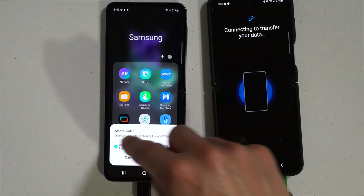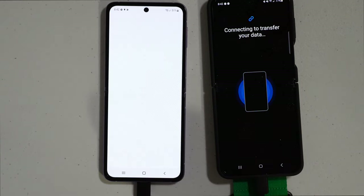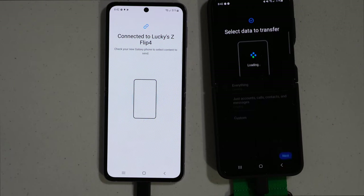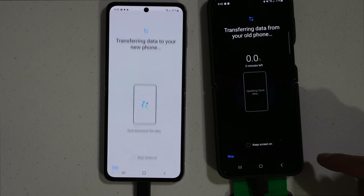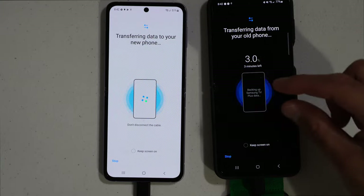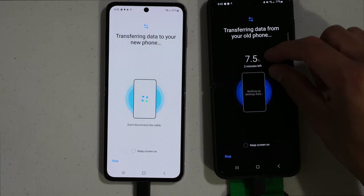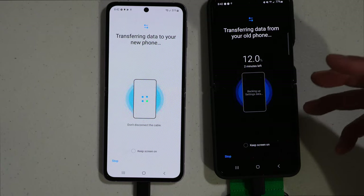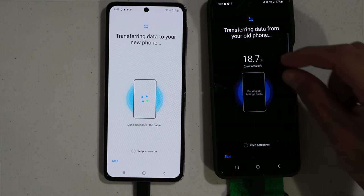Hit always open Smart Switch when the Z Flip 4 is connected. It's going to open Samsung Smart Switch, read the information and data, and you want to hit everything, then hit next. Now it's going to transfer your information. This method may be a bit faster because it's USB Type-C to USB Type-C, and it will give you that percentage and timestamp.